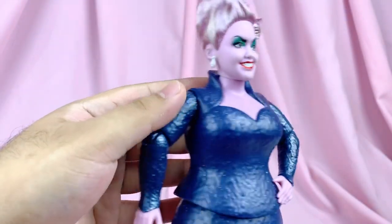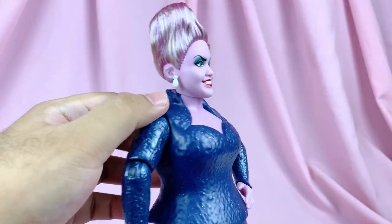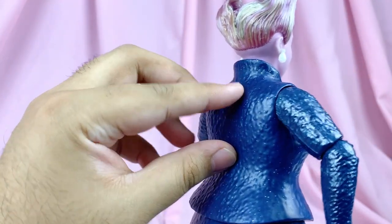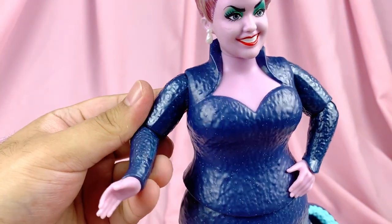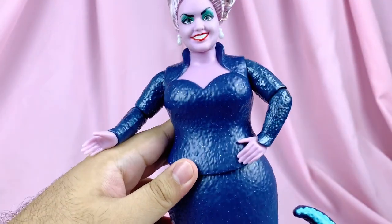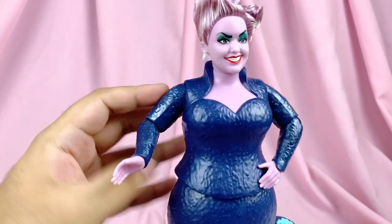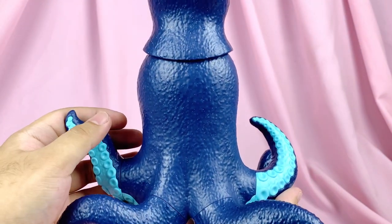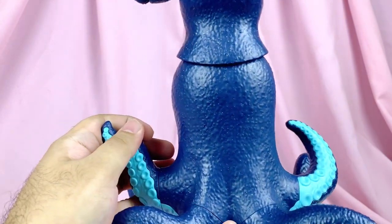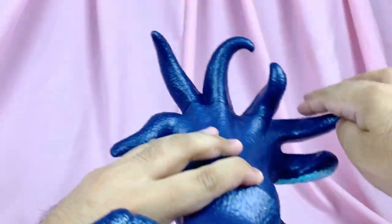Moving on to her outfit: her chest part and outfit are also two sculpted pieces — they're not painted over, so her overall outfit is all sculpted. She has her iconic sweetheart neckline, and I love the addition of the collar. Overall I love the ribbed texture sculpted onto her outfit — it really makes it pop. The color is a dark blue with sparkles embedded into the plastic. The outfit parts of her body are hard plastic, but at least the hands are the usual soft vinyl material.